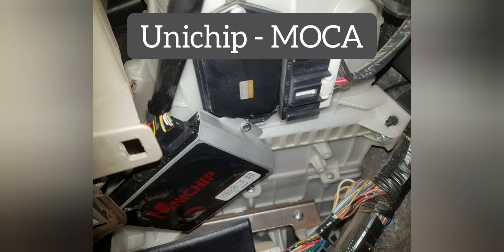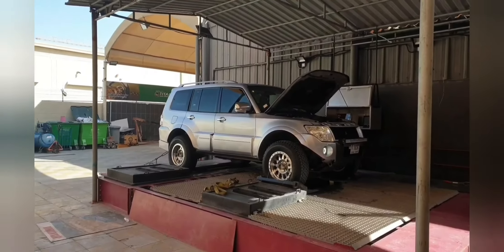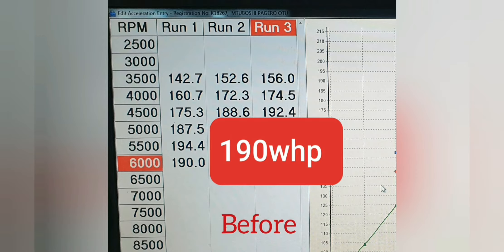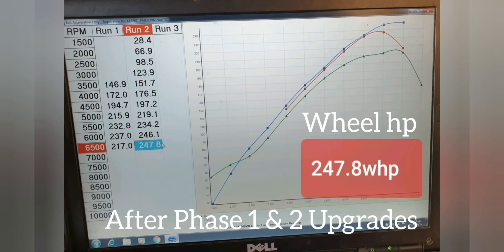Now we move over to the dyno testing. I've put my car on the dyno at several stages. Before dynoing the car I did install a Unichip, which is an additional ECU that sits on top of the car's ECU and helps control parameters such as fuel and air ratios to help make the different engine modifications work better with the car. This is the car on the dyno. It used to turn around 190 working horsepower, and towards the end of the modification journey the car has been generating around 247.8 working horsepower.